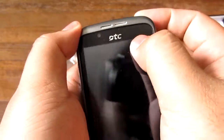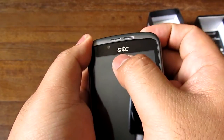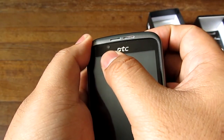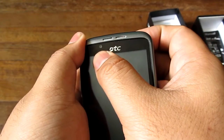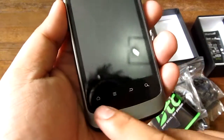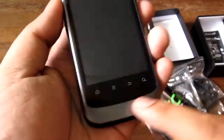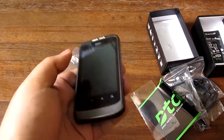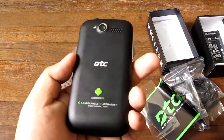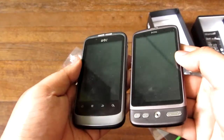On the front there's a notification LED — orange when charging — a DTC logo, a 0.3 megapixel VGA front camera, and Android capacitive buttons: home, menu, back, and search. There's also a nice lip at the bottom, and it almost instantaneously looks a lot like an HTC phone.